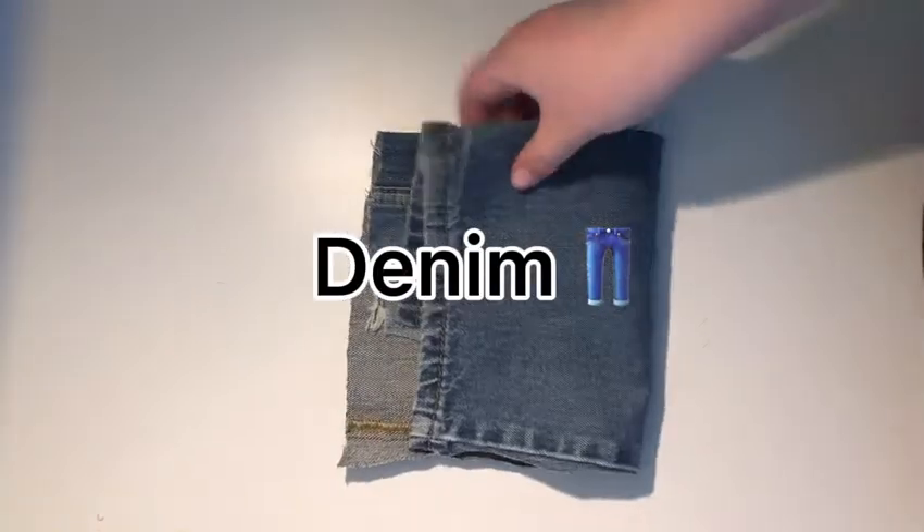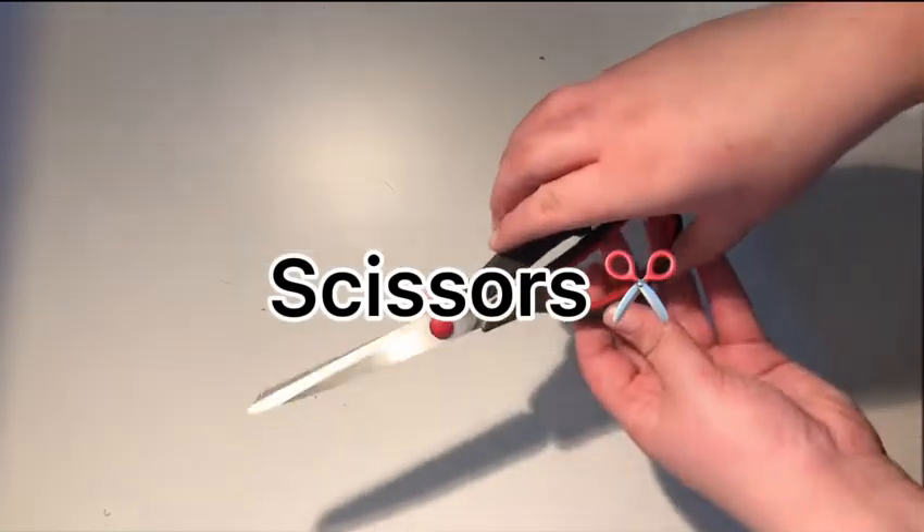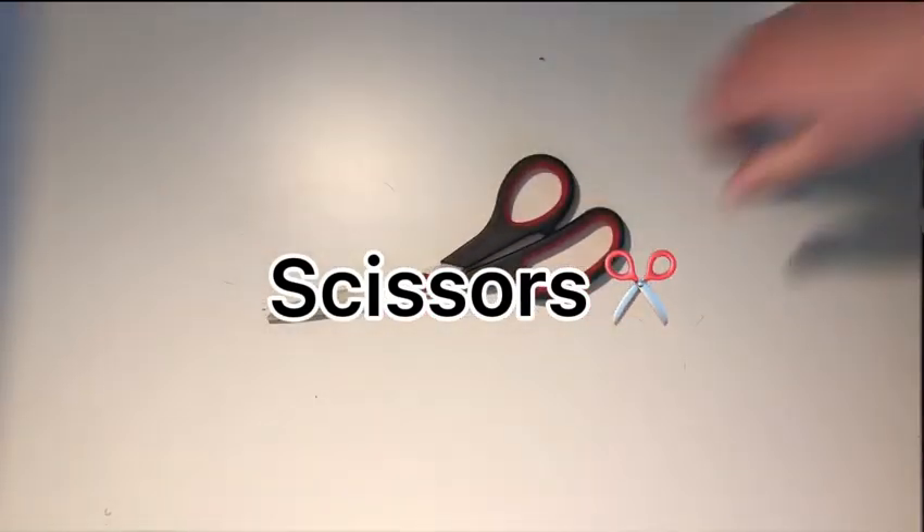You'll need some denim — I got mine from an old pair of jeans, I just cut it from an old pair of jeans, pretty easy. You'll also need a really sharp pair of scissors; they have to be good for cutting because cutting through the denim can be kind of difficult sometimes.